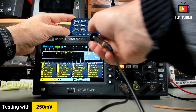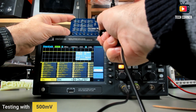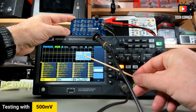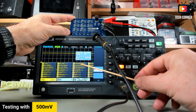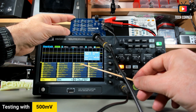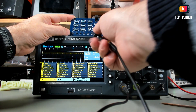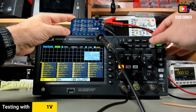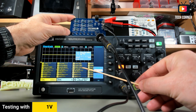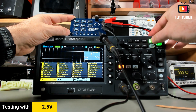Let me reconnect and check with auto set again — nothing changed. Let's move on to 500 millivolts. After auto set, we get 508.7 millivolts. In average and RMS we have 504.3, which is much nearer the actual value — about 501 millivolts. Let's move to one volt. Auto set gives us 1.004 volts on average and RMS.